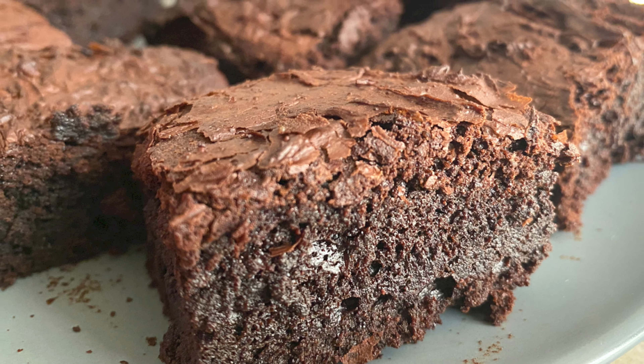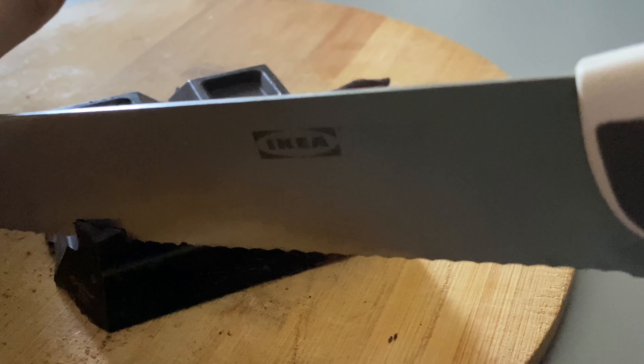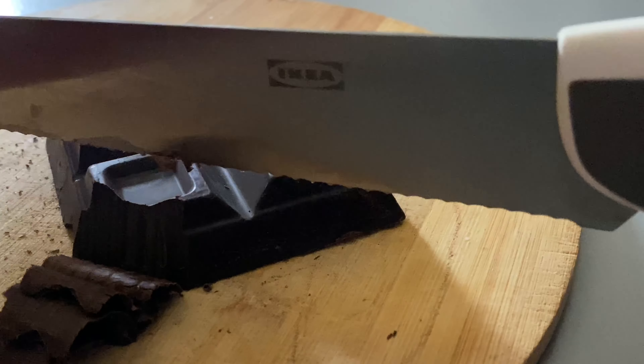I am going to put a pan and grease it. I am going to put chocolate in the pan. I will melt it using a double boil in the microwave.